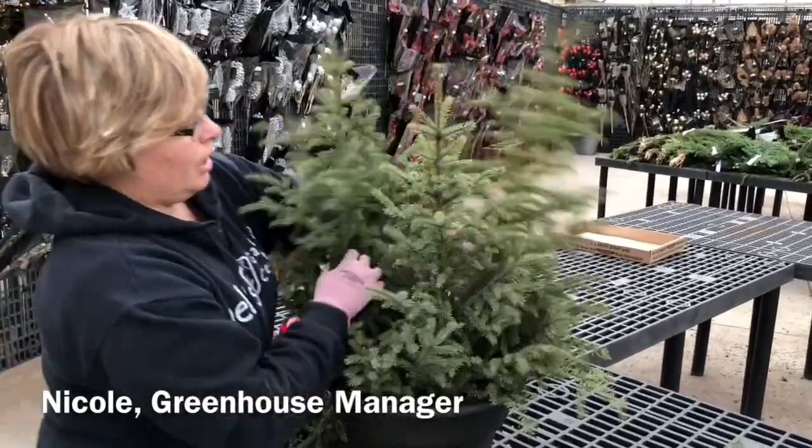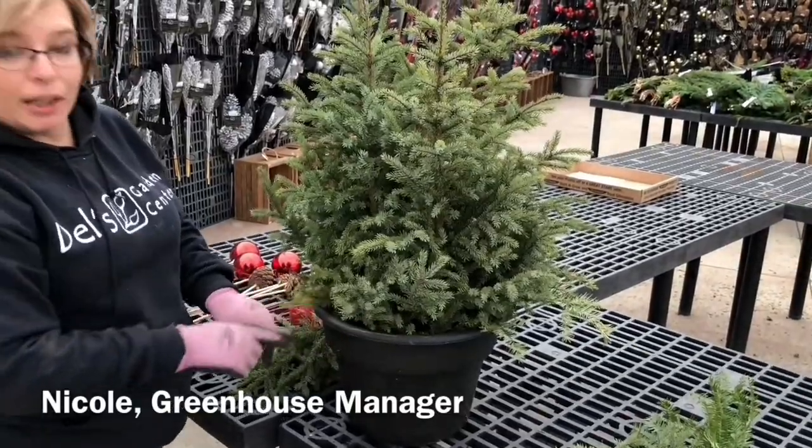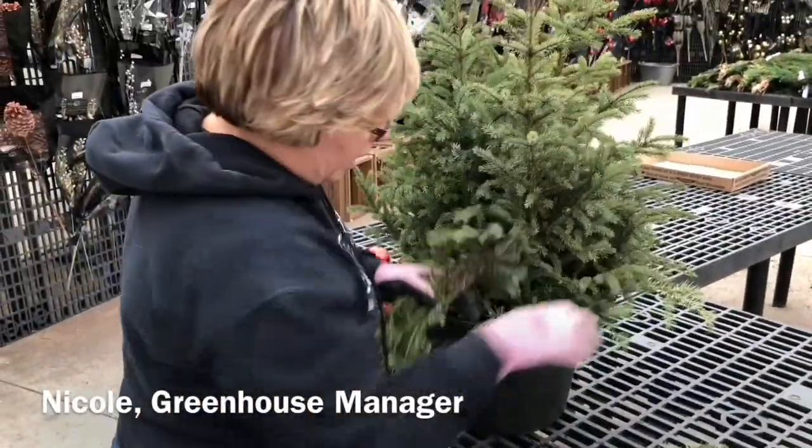One other thing we're going to do is try to hide the rim of our pot a little bit. So I am going to use this Balsam Curve and just put it right around the bottom of the pot.